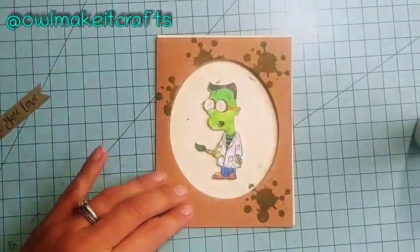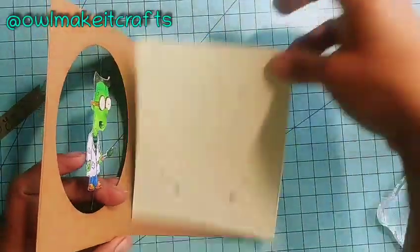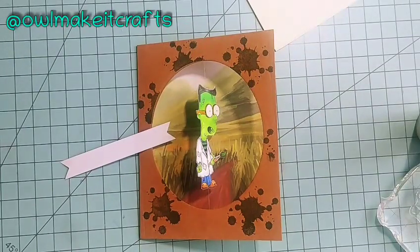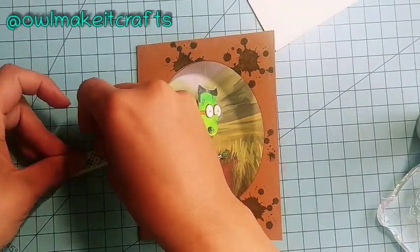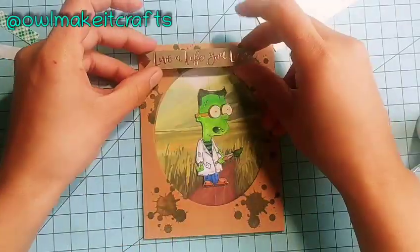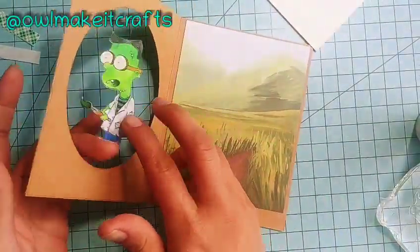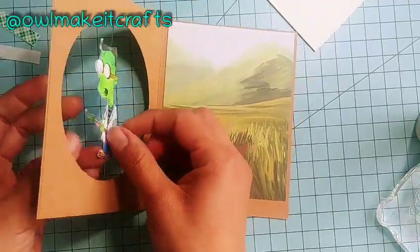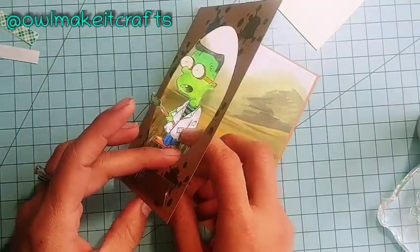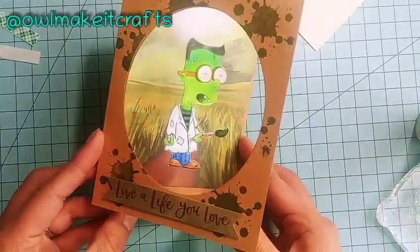I'm adding a little bit of interest to the outside of the card using a green ink and a splatter stamp from Julie Nutting's planner stamp set — it's beautiful. Then I'm using another piece of paper from the same paper pad I used for the background to create a little banner for a sentiment on the outside. It says 'Live a Life You Love,' which is perfect — when you're crafting or creating, how can you not love life, right? And now you'll see the magic happen — little Dexter just spins, and it'll definitely put a smile on whoever receives this card.